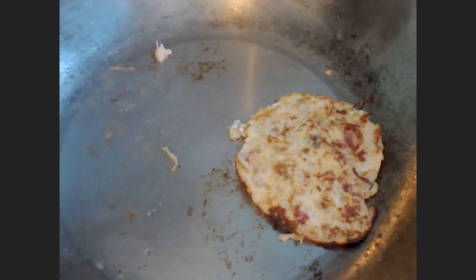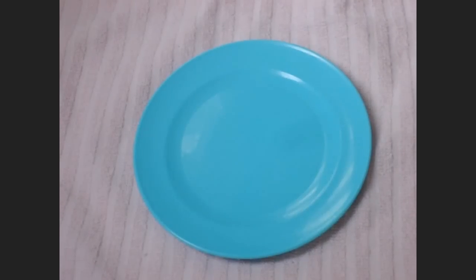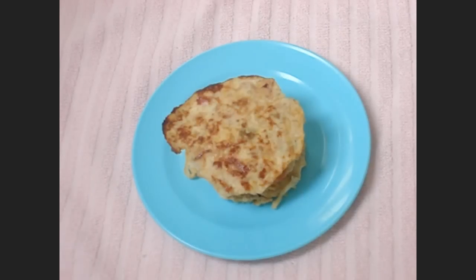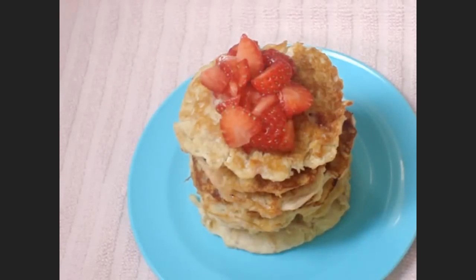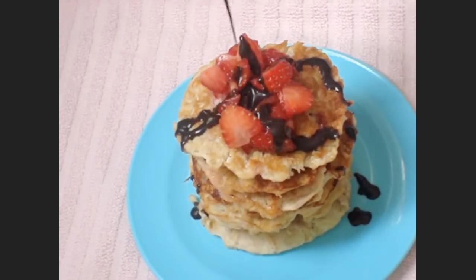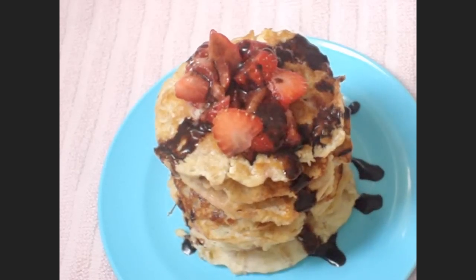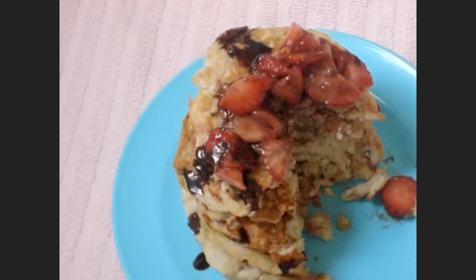My recipe makes about 7 small dollop pancakes. And finally, let's put up the mini pancake tower — it's so exciting! Let's decorate with fruits and drizzle with some chocolate sauce for a beautiful presentation. And there you have it: mini pancakes.